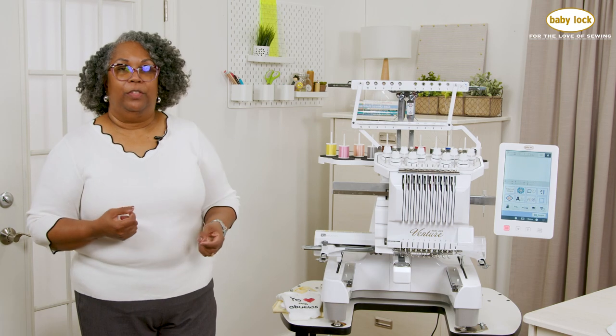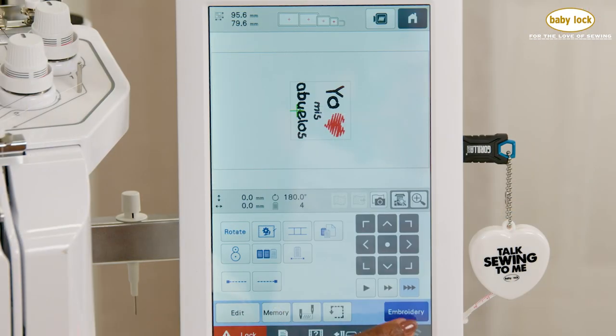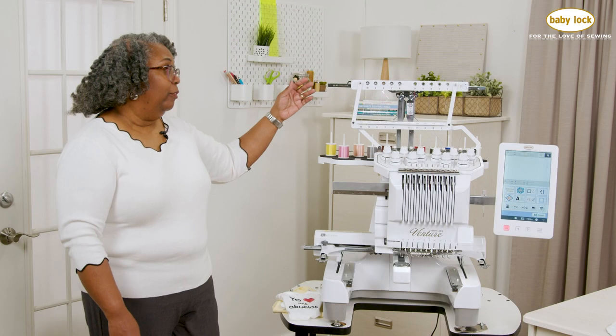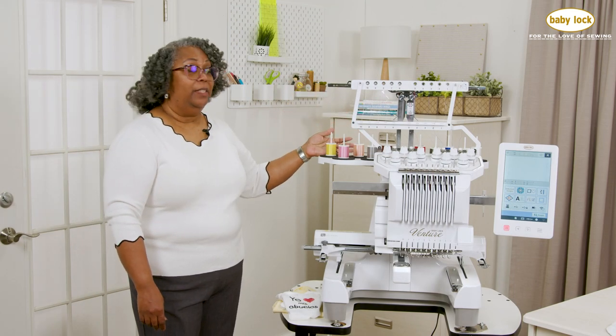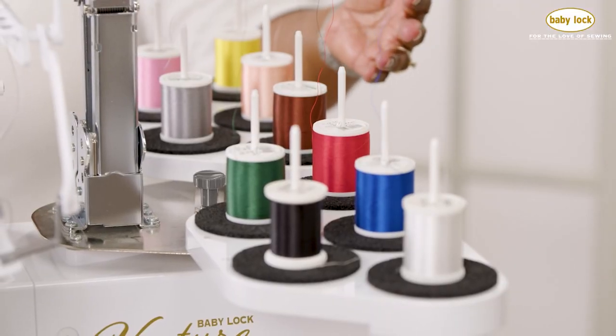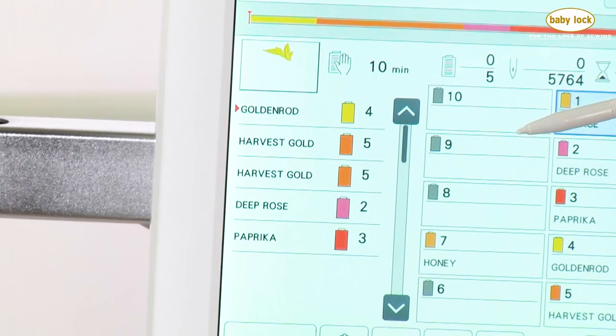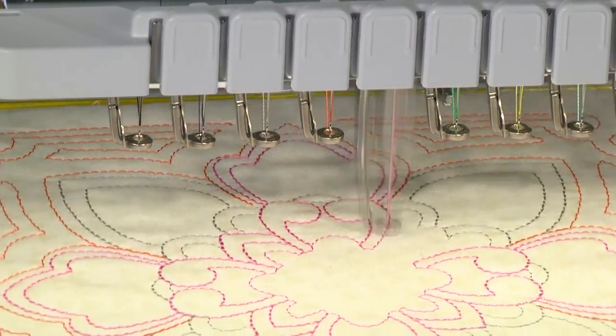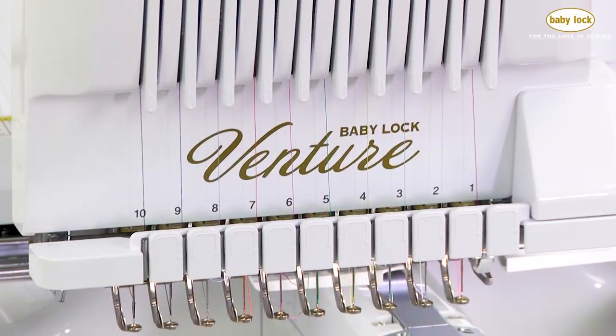So here let me show you some key features on the Baby Lock Venture. It has an easy to use touchscreen. Your threads are easily visible — ten spools of thread. I can assign these threads to make a complicated stitch out even easier. It has ten beautiful needles.